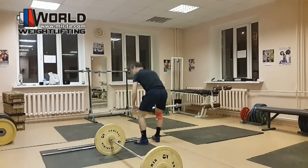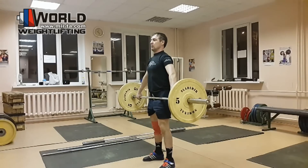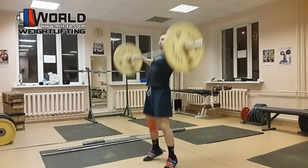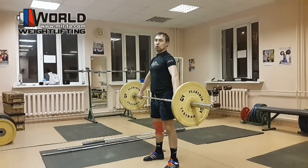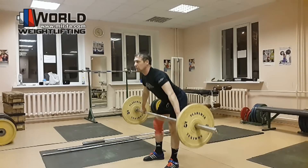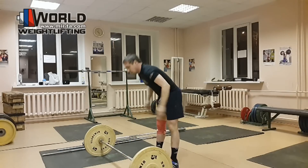Начинаем. Движение получается очень взрывным, и спина подключается настолько, что если спину не подключить — вот я сейчас попробую не подключить спину — я не смогу поднять. Дотянул только до груди и все, не хватает усилий рук. А подключая спину — мы поднимаем. Вот простой пример.